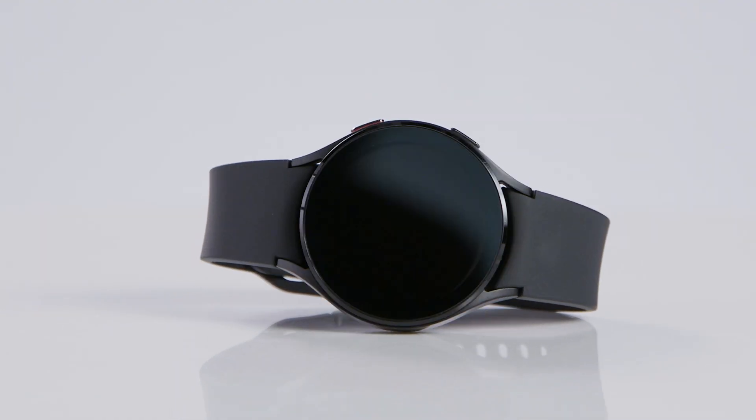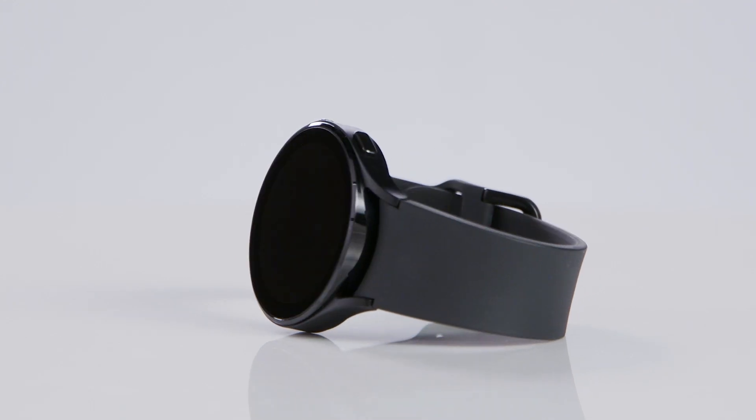This sleek and lightweight smartwatch really does it all. If you're in the market for one, you're in luck because we are giving one away! So here's how to enter: check the giveaway link in the description below and follow the steps to submit your entry. Also, in the comment section below, let us know how you think the Galaxy Watch 4 can benefit your life or your health and wellness routine so we know that you've entered.